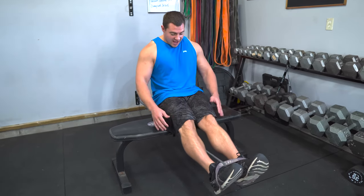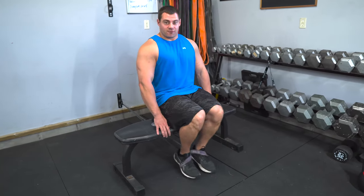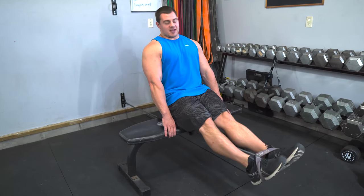At that peak contraction, you have the most resistance on the band, which is great for really pounding out these quads and getting them fired up and fully engaged at the top of the rep.